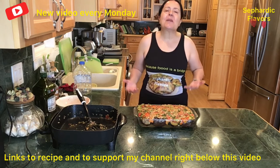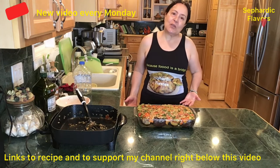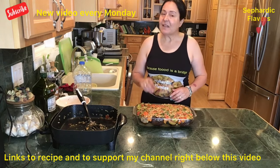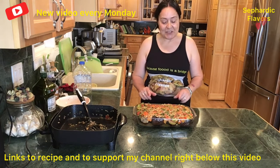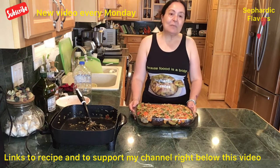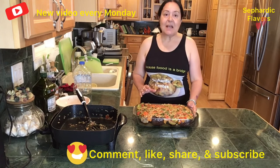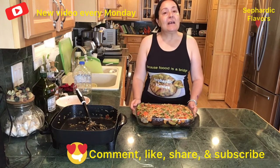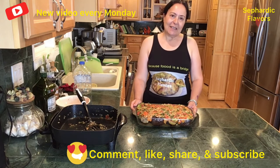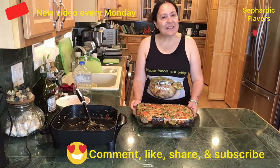Thank you for your support — it's very much appreciated. I'll see you to show you how I serve this amazing dish when it's freshly baked right from the oven. Thank you for joining me. Don't forget to comment — I love reading all of your comments. If you are new to my channel, please subscribe, like, and share with your community. Thank you, and I will see you in the next video!